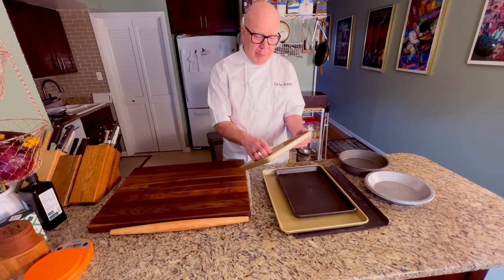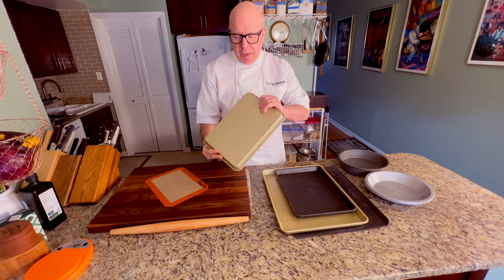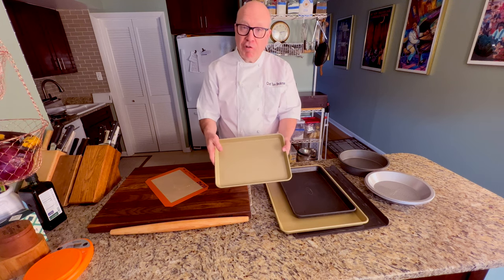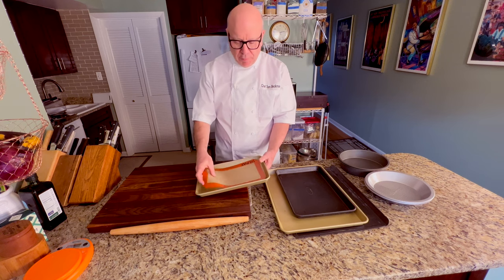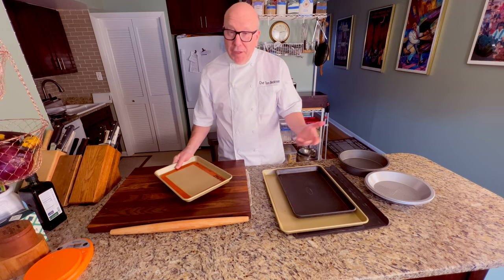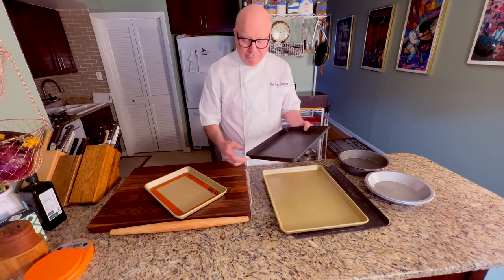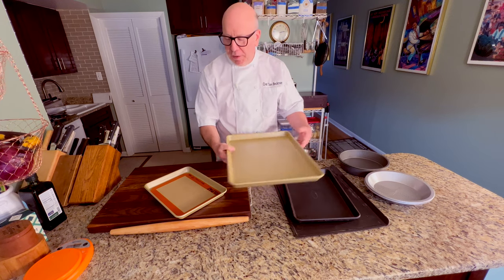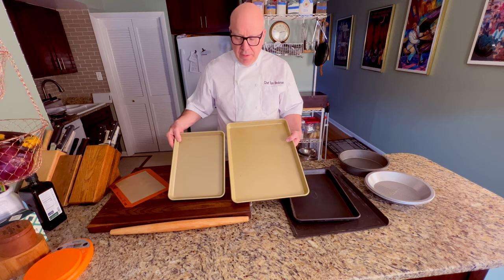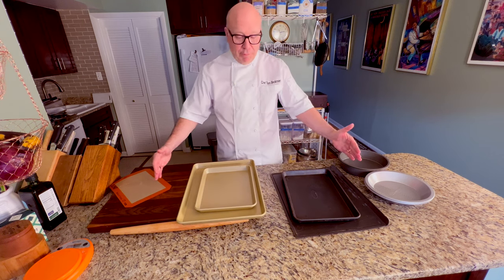Let's first talk about the sheet pans. What you're looking for in a sheet pan is something that's really quite unbendable and quite sturdy. You can tell this has a nice edge to it — you want to look for a rolled edge. This is a quarter sheet and I also have Silpats to go with each one, which fits there nicely. These are from Williams-Sonoma and you're going to spend a little bit of money for a good pan, but it is so worth it. This is a half sheet and a quarter sheet so you can compare the two together.